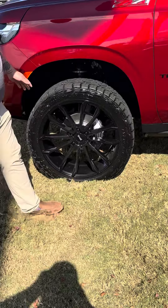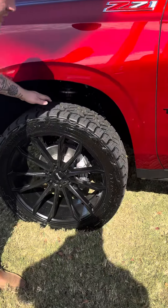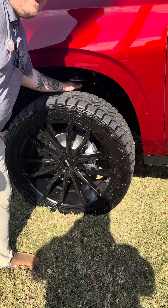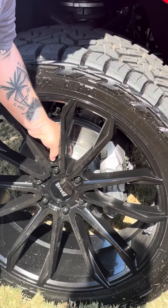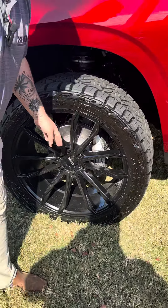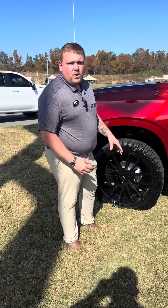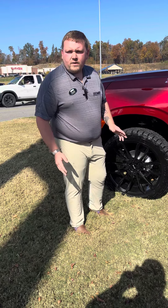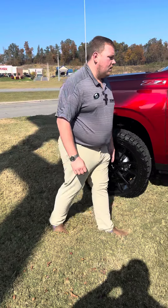The upper control arms on the ReadyLift kit are a bit wider than factory, so the tires — 295/45/24 Nitto Recon Grappler — were going to hit that upper control arm. What we did is we added a Bora 26-millimeter spacer, which is a special order from Bora. It's got the correct hub bore to match the factory specs plus the center bore of the wheel, so there's no play. You don't have to worry about being lug-centric or anything like that because it's a true hub-centric wheel spacer.